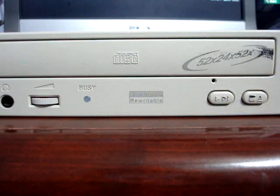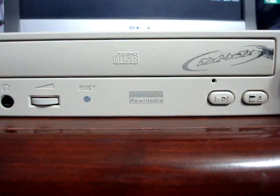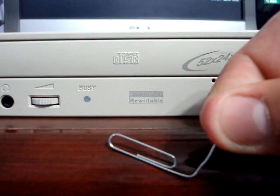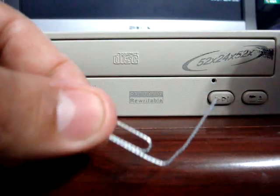This is the hole right here. Now, all you need is a paper clip — that's all you need. Make sure you expand one of the sides.